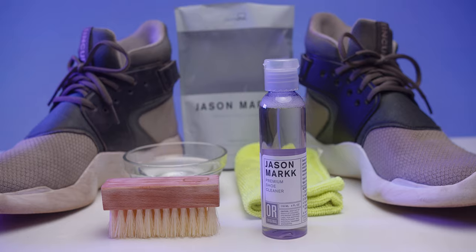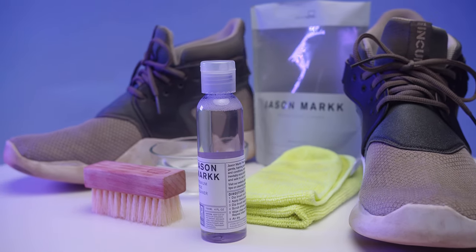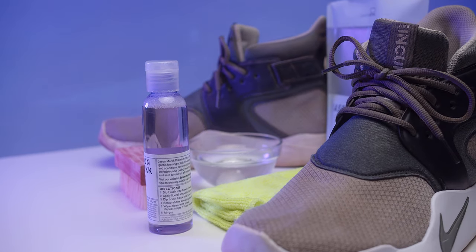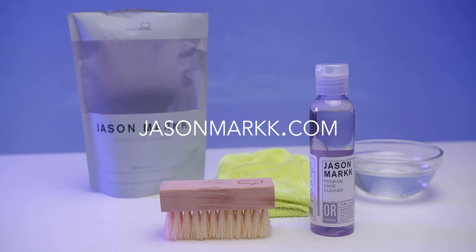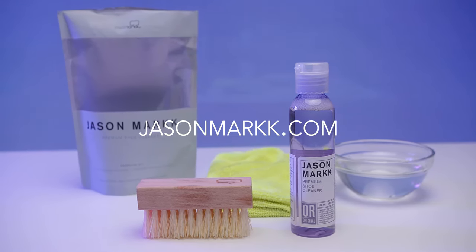Thank you for watching the Jason Mark Premium Shoe Cleaner tutorial. For any additional information, please visit their official website. We'll see you next time.